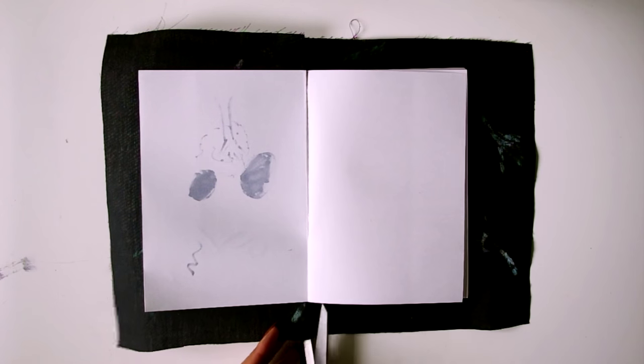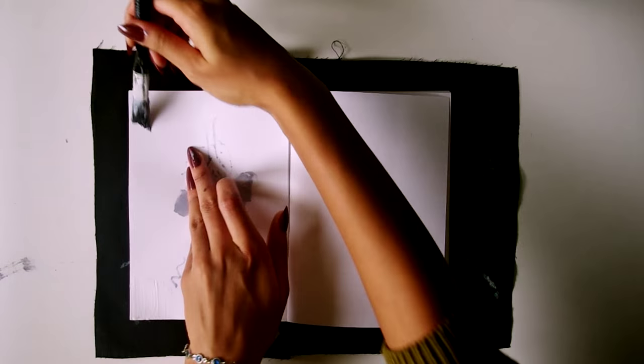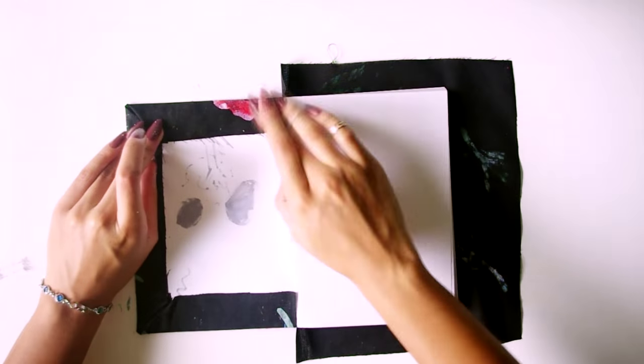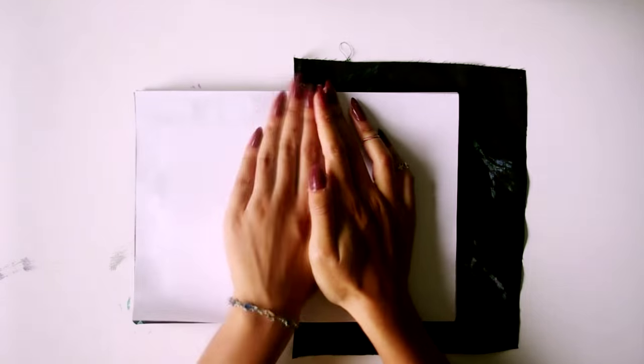Where the front cover ends and the spine begins, cut two slits in your fabric so you can fold it inwards, and do the same for the back. Then open your book and glue down the corners and then the edges. Once you've done that, you may want to neaten up by gluing the back page of your book on top of all that, then do the same thing on the other side.